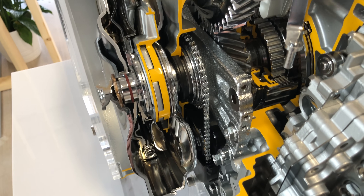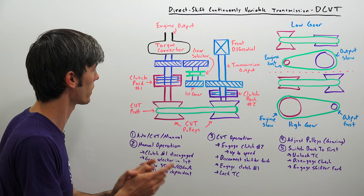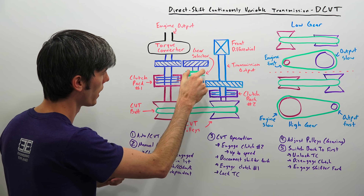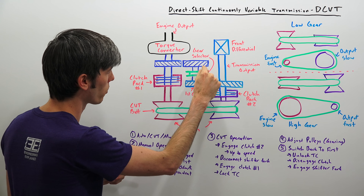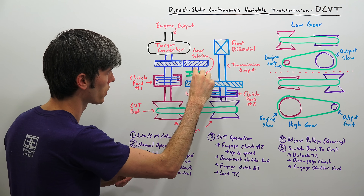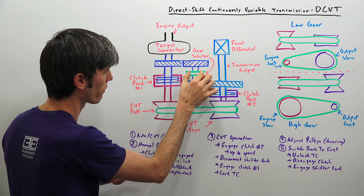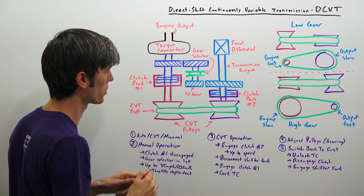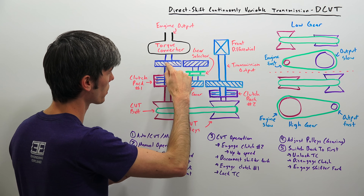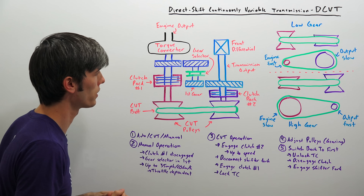So it's got the CVT, it has that first gear like a manual transmission, and a torque converter like an automatic. Let's walk through operation starting from a dead stop. When the vehicle is stopped and we start accelerating, this first clutch pack is going to be disengaged. You take the gear selector and select first gear — this slides over, forcing these two gears to rotate together. This first gear is on a bearing and can rotate freely, but when the splined selector connects to it, they rotate together.